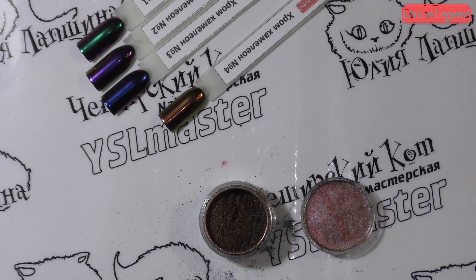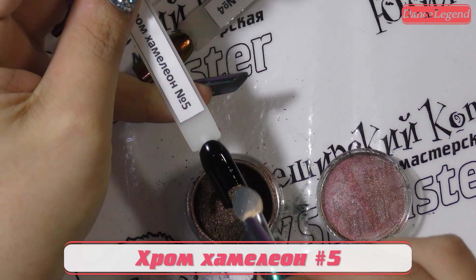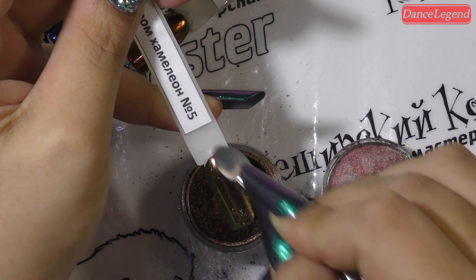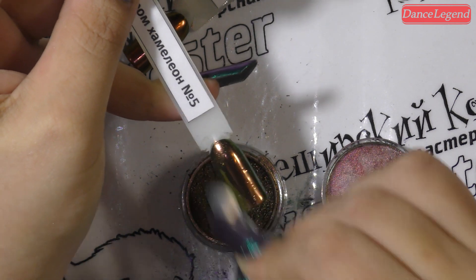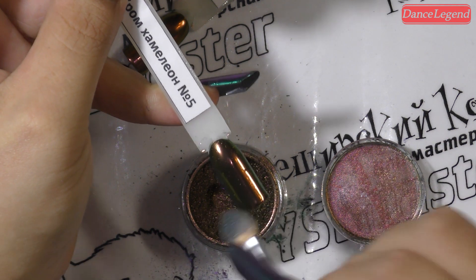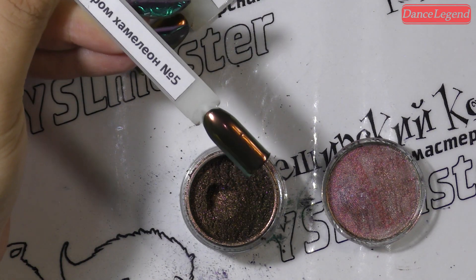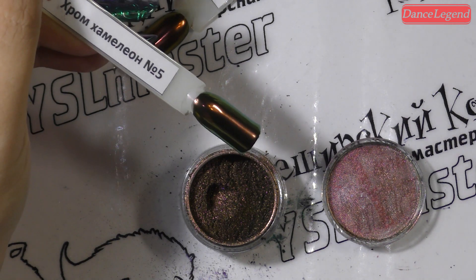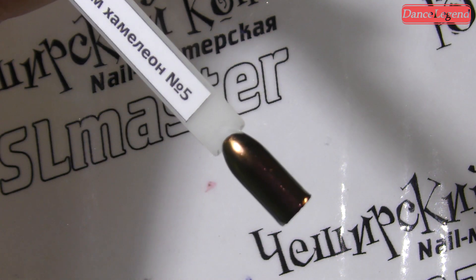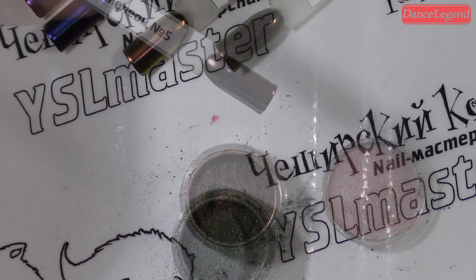Сейчас мы будем смотреть с вами номер пять. Это зеленусик — хаки-зеленусик. Но когда ты его натираешь, у него, девочки, описать я не могу. У каждого свои ассоциации с каким-либо цветом. У меня это ассоциация с шоколадом, поскольку я вечно на диете. Вы посмотрите — это просто зеркало, моментальное зеркало, девчоночки. Отсушили.